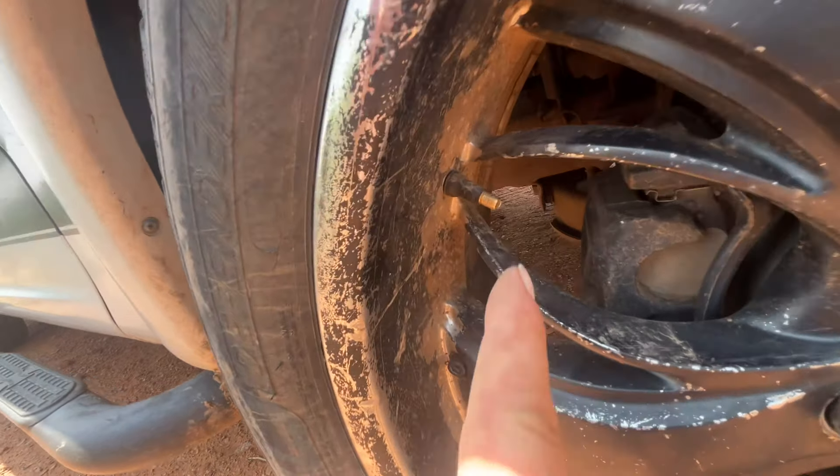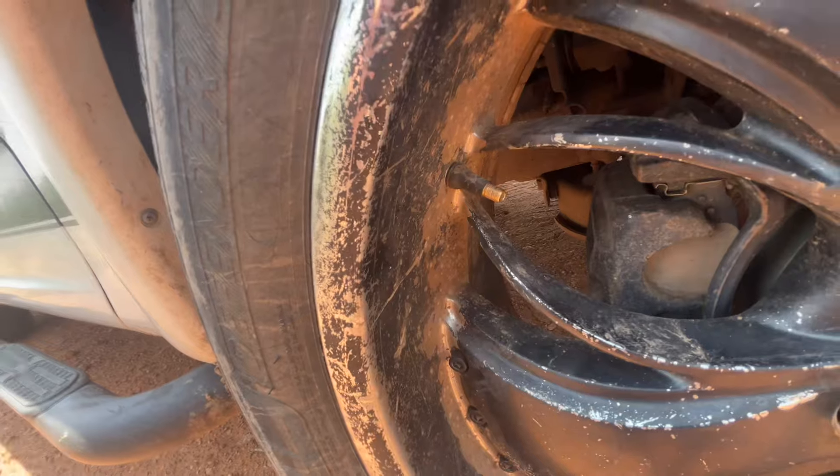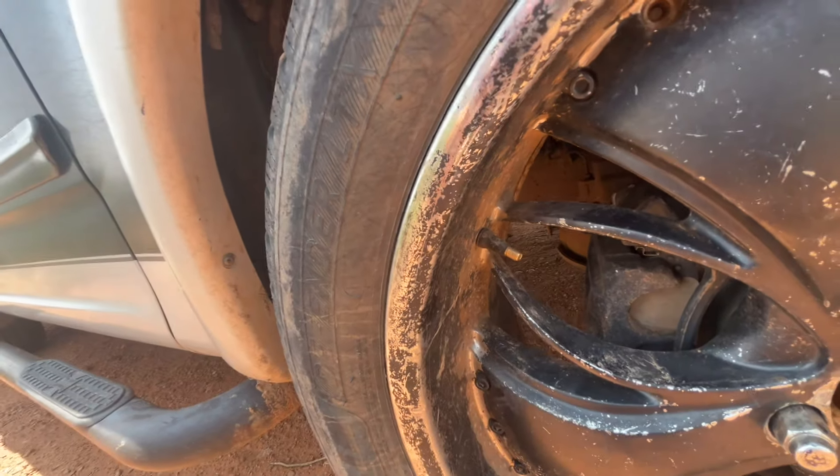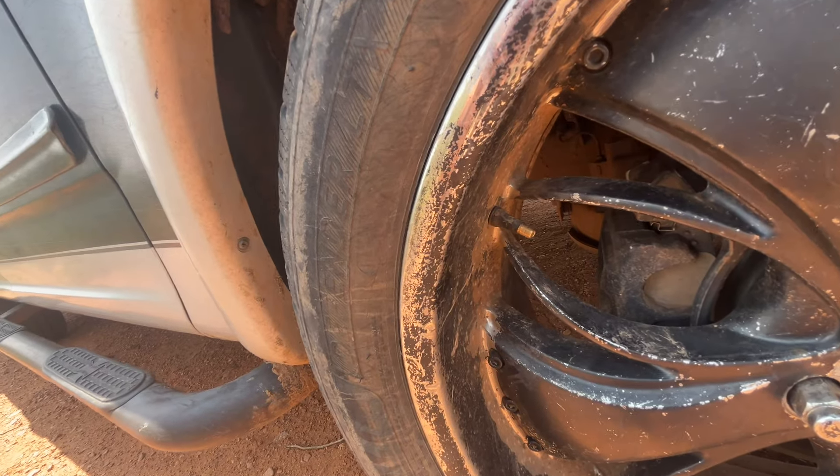If you have a tire that won't accept air when you put the chuck up to it, you can keep going back and forth wondering why it's not accepting any air. Well, it's most likely the valve stem inside of it.